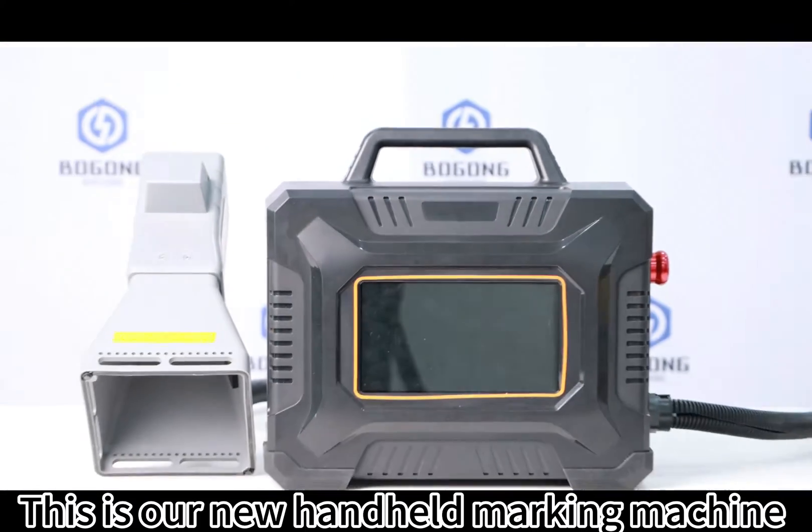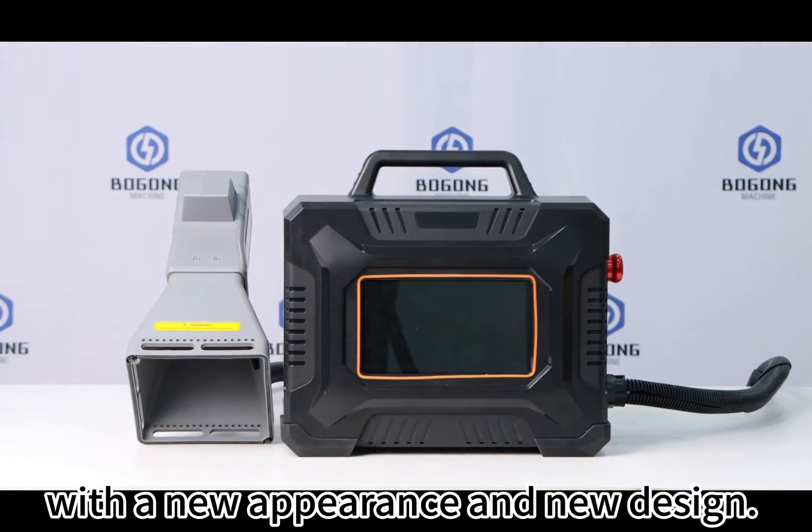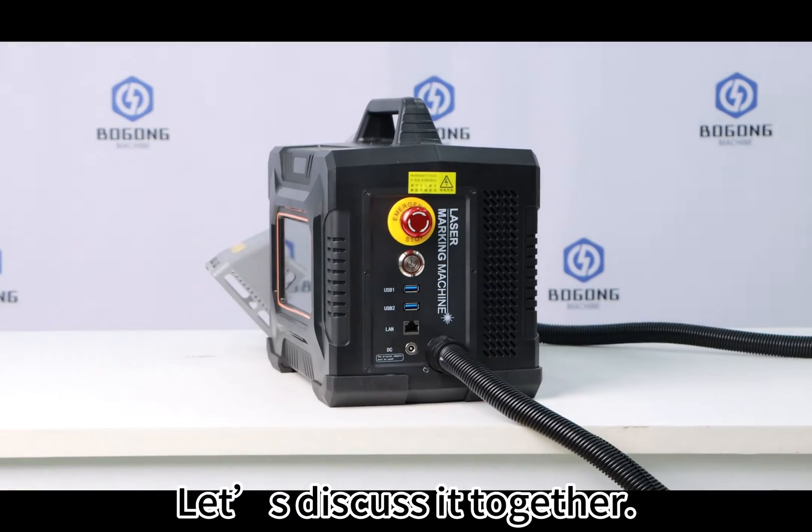This is our new handheld marking machine with a new appearance and new design. Let's discuss it together.